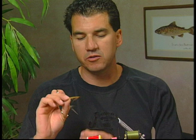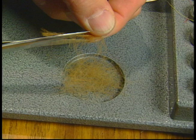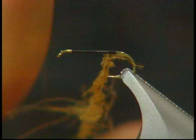To start the fly, I've tied on my thread. I'm going to take some of my ginger CDC feathers and fan them out so all the barbs stick out, cut them into a tray, and then we're going to dub on the body. I'll take small pinches of it and start dubbing onto the thread to form the body.